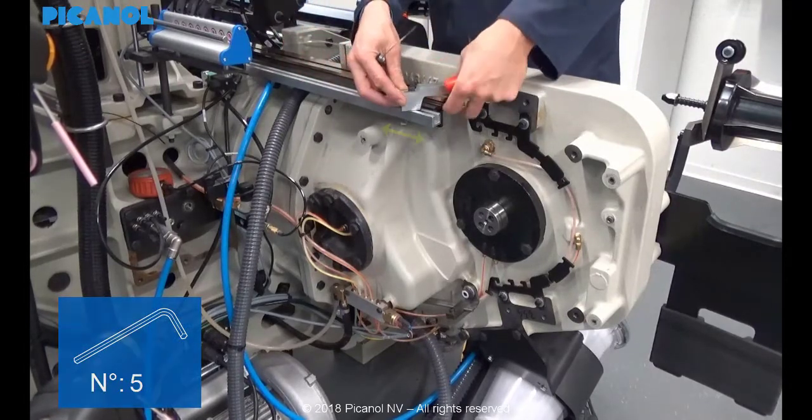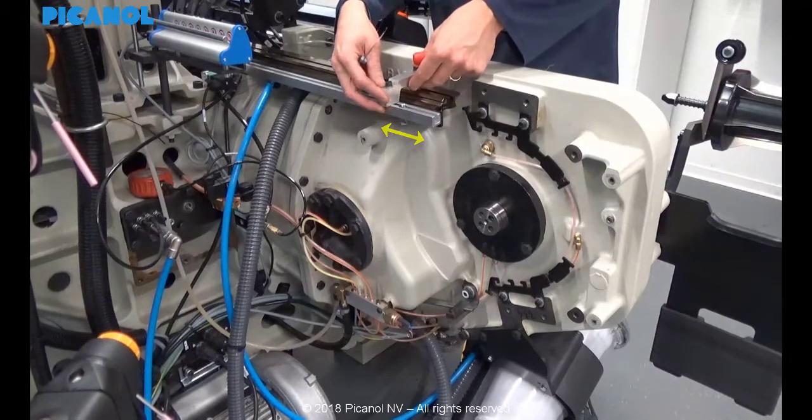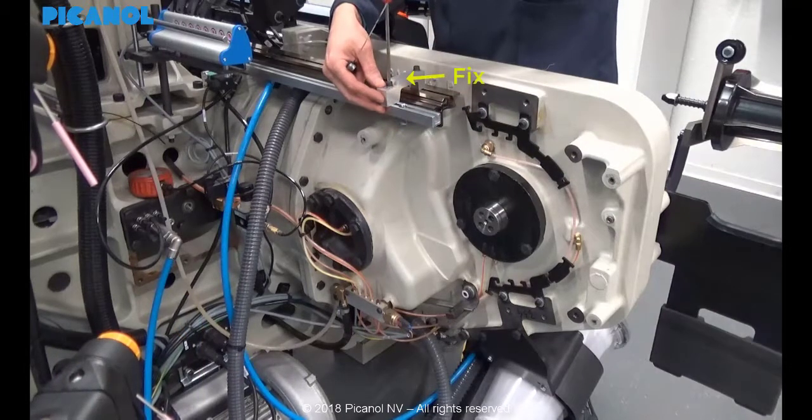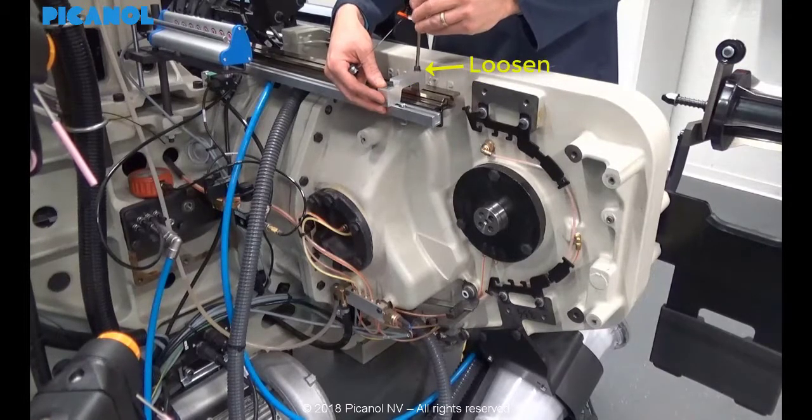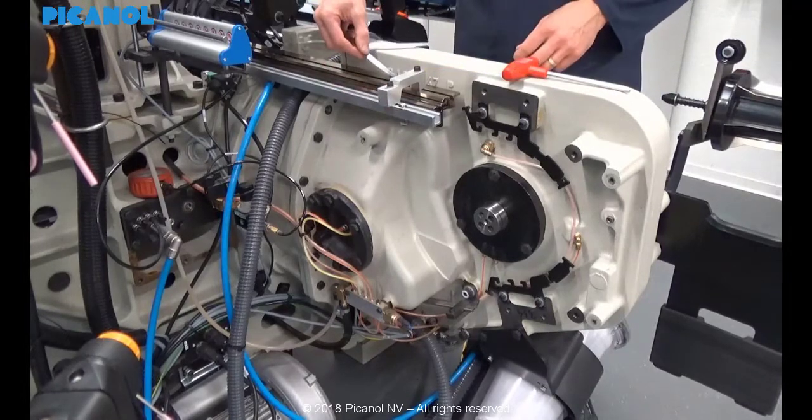First, place the bridge at about 10 cm from its maximum outside position. Loosen one side of the bridge and fix the other side. Verify there is no clearance between the bridge and the support.